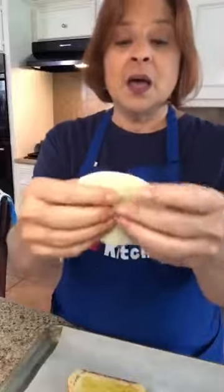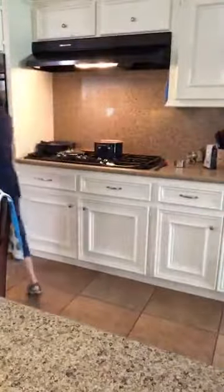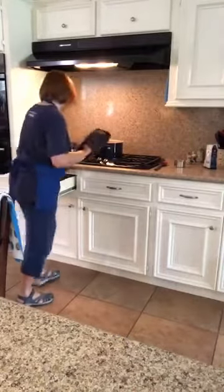Provolone or provolone — minestrone or minestrone? Anyway, I had leftovers so I thought this would be good. The bread is shaped like a half moon, so I'm using a half circle of provolone. I'm going to put this in my oven under a low broiler. My soup is boiling — let me get the pot holders because it's hot.